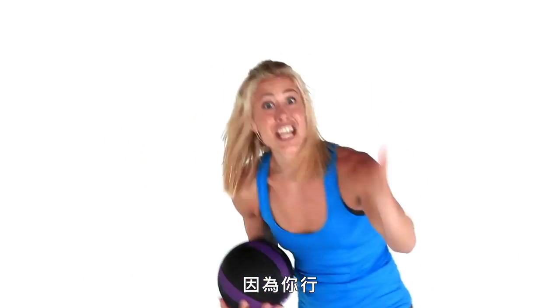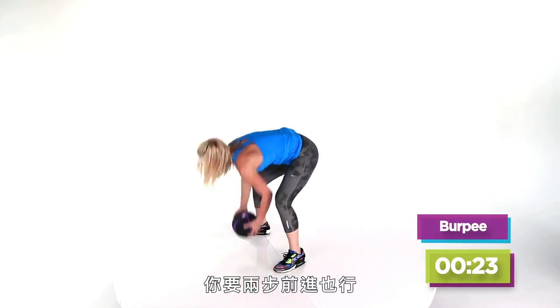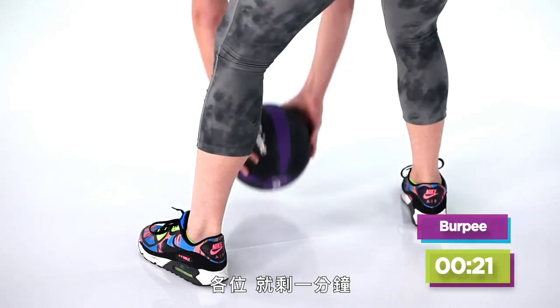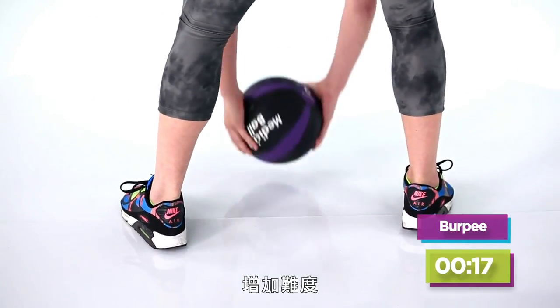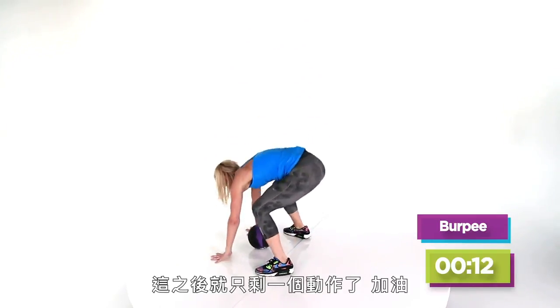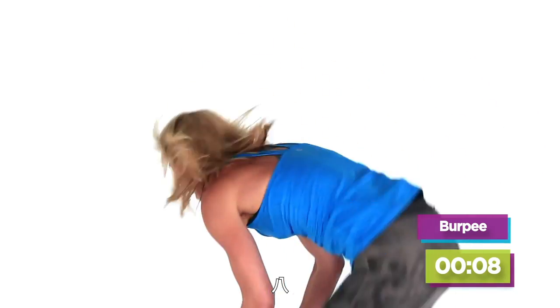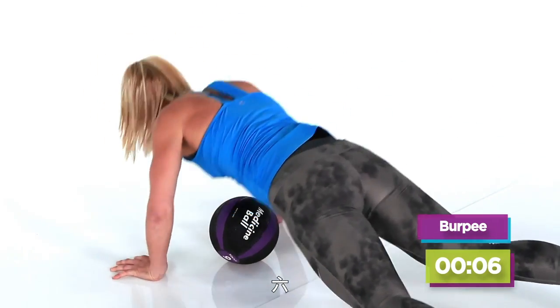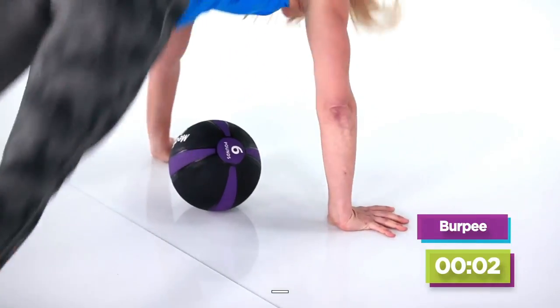Med ball burpee — why? Because you can. Drop it down, step in, keep going. We have under a minute left — under a minute. Make it harder, do that push-up. Drop it down, come on, strong. We only have one move left after this. Ten, nine, eight, seven, six, five, four, three, two, one.